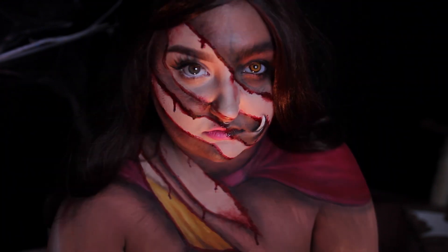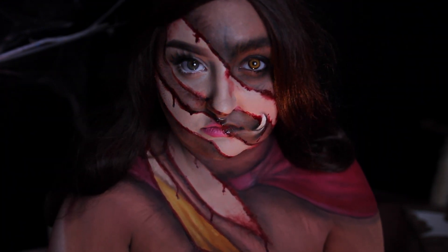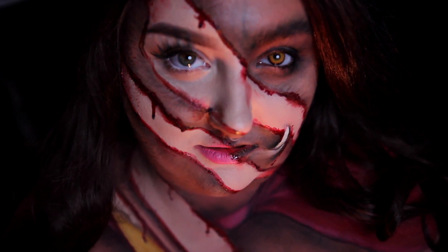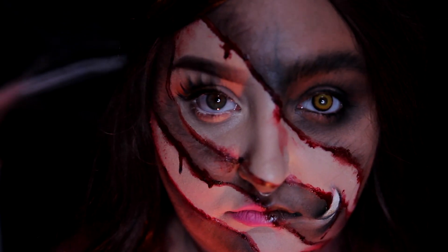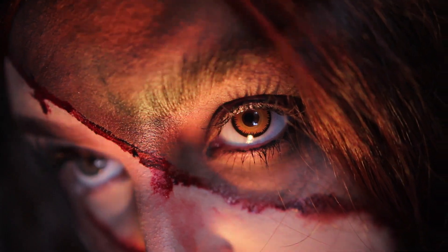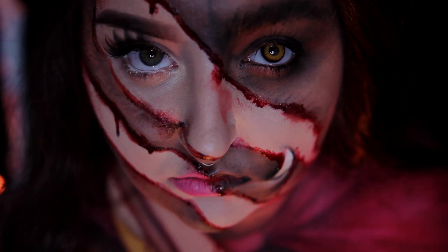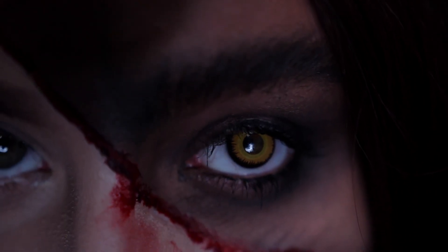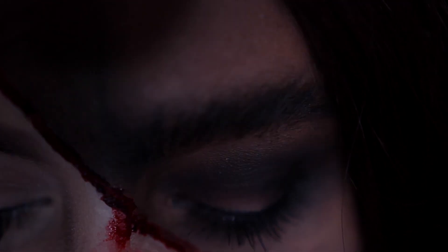Hey guys, welcome back to 31 Days of Halloween. If you're new to my channel, 31 Days of Halloween is where I post a new Halloween costume makeup tutorial every single day in October. Be sure to subscribe so you don't miss out on any of the fun. Today is my take on a Disney classic, Beauty and the Beast. My friend Marie from the YouTube channel Bits and Clips had the idea, so to see my beastly beauty come to life, stay tuned.